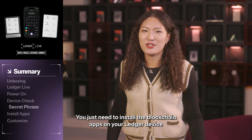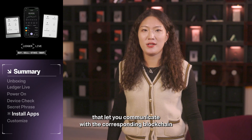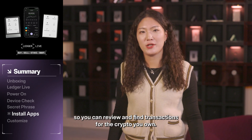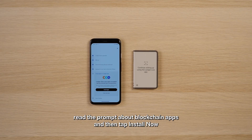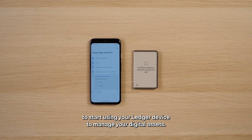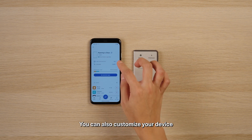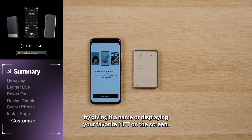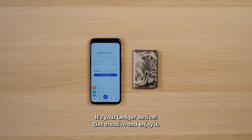We're almost done. You just need to install the blockchain apps on your Ledger device that let you communicate with the corresponding blockchain so you can review and sign transactions for the crypto you own. On your phone, read the prompt about blockchain apps and then tap 'Install Now' to start using your Ledger device to manage your digital assets. You can also customize your device by giving it a name or displaying your favorite NFT on the screen. It's your Ledger device — get creative and enjoy it.